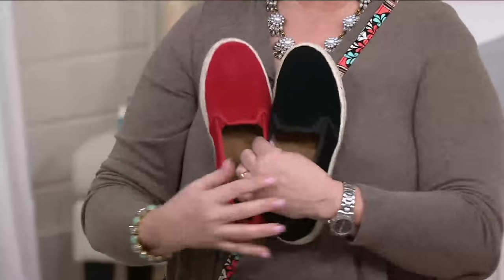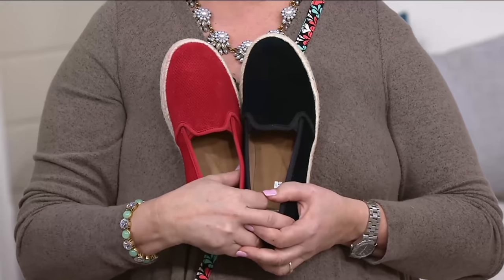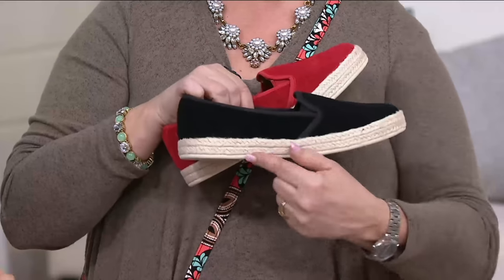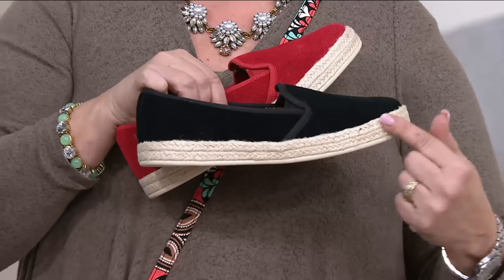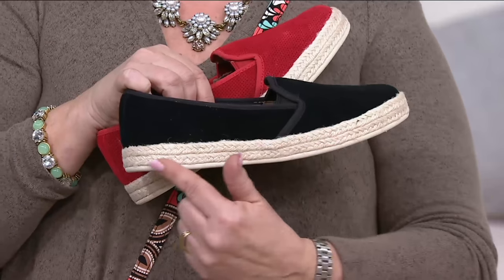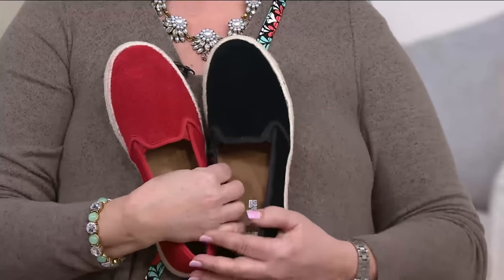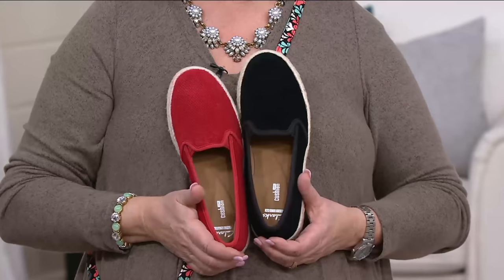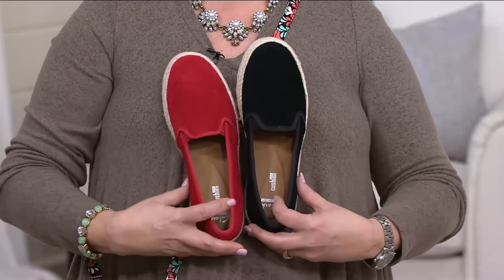Let me show you the colors once again. These are the two I'm getting — black and red. Seriously, you can wear this with a cute little skort or a maxi skirt later, because it's an espadrille bottom — not a rubber sneaker. It's got a lot more style and versatility than a sneaker, but you've got ultra padding under there. So there's red and black.